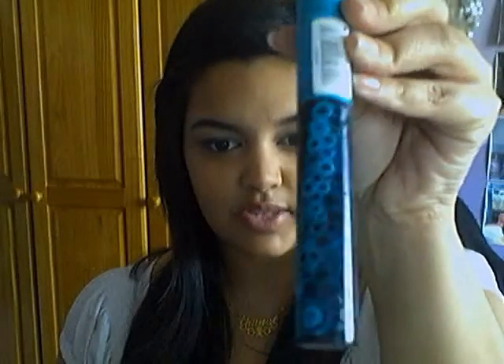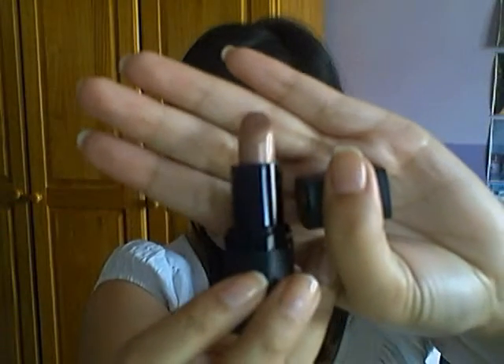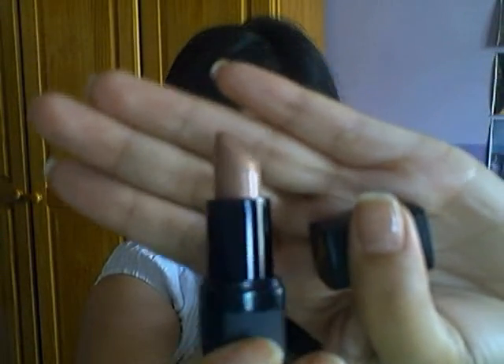Next I'm going to curl my eyelashes and apply mascara — using the Collection 2000 Volume Sensation mascara. Alright, so this is the final look. For cheeks I used the Gosh Natural Blush in number 39 Electric Pink. For lips I applied the Barry M Lip Paint in number 136, which is a gorgeous almost caramel colour but slightly lighter, and very sheer — I really love that lipstick.